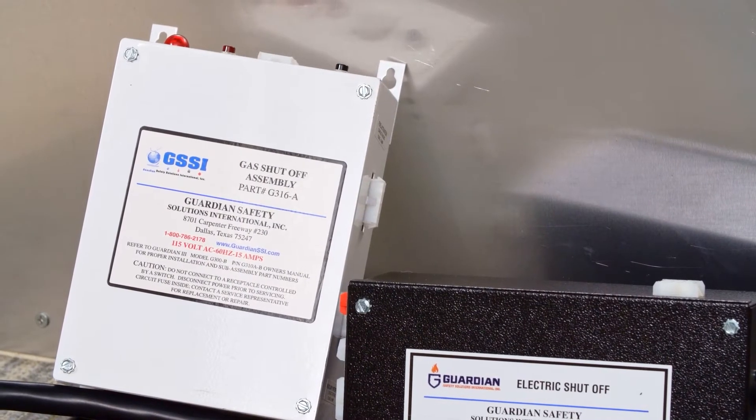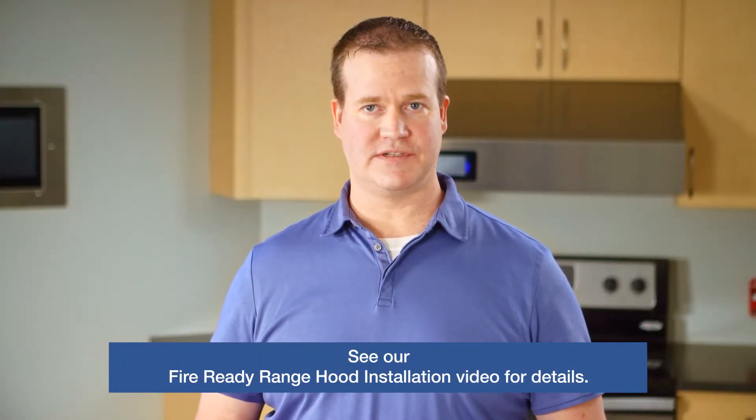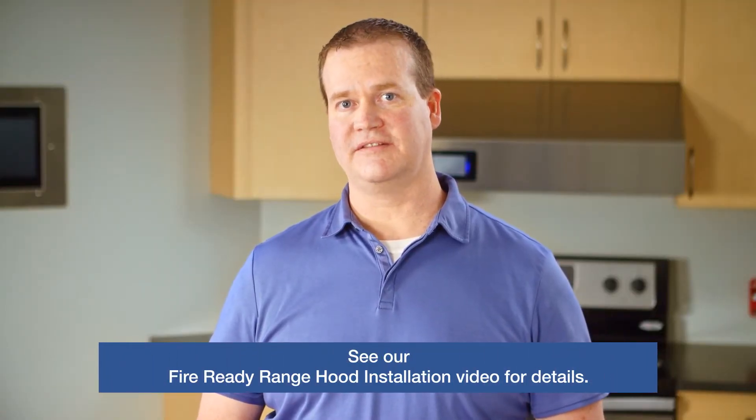There are two different types of range disconnect options. First is a gas range disconnect, which utilizes an external gas valve, and also includes an electric disconnect, since many gas ranges have an electric power connection. The second disconnect option is used for an electric only range. You can see how these are installed in our Fire Ready installation video.